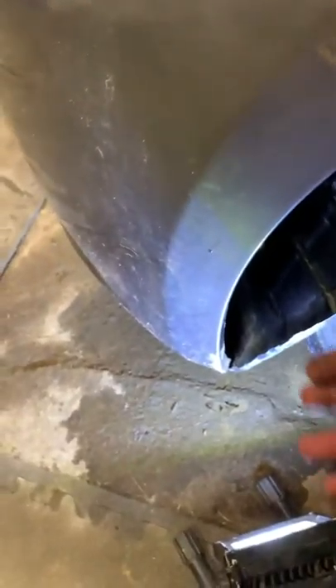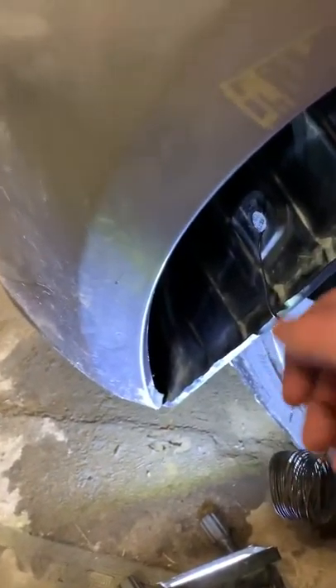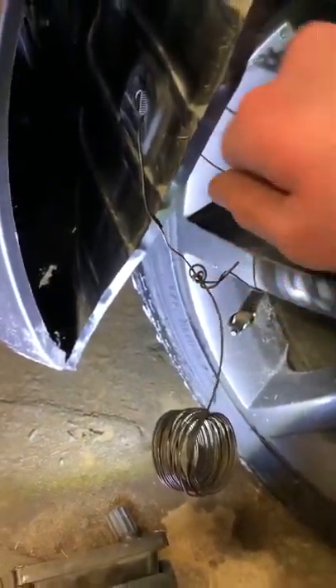So you want to put this fender liner back in — it should just click in here. You're going to want to use a flat head and just kind of pry it back in there, it'll pop in. Put your clip and your 10 millimeter bolt under here back in.